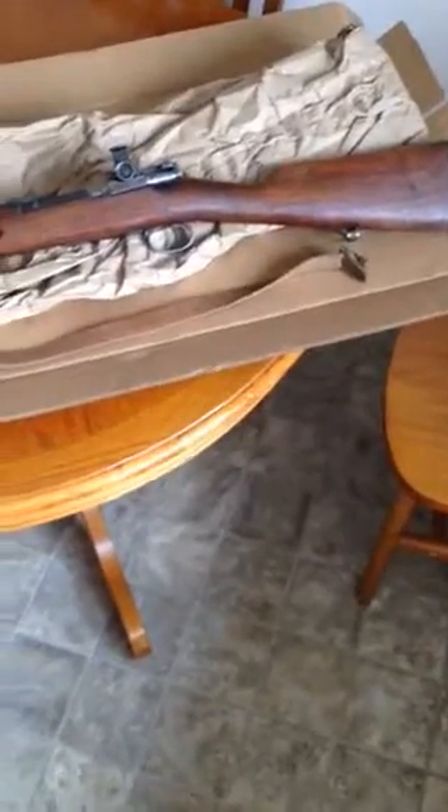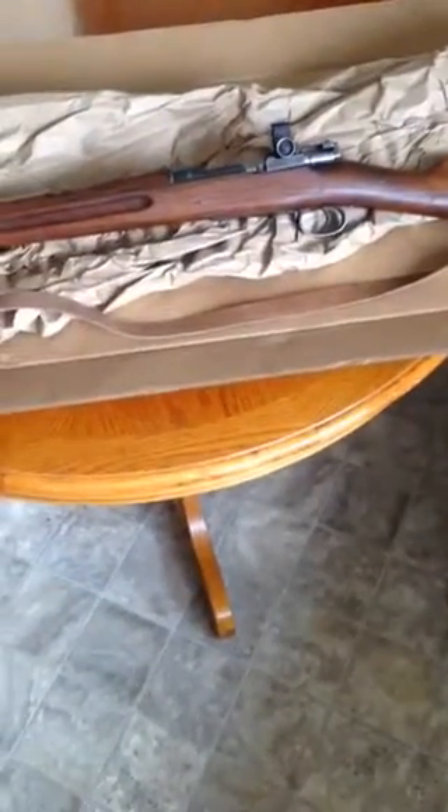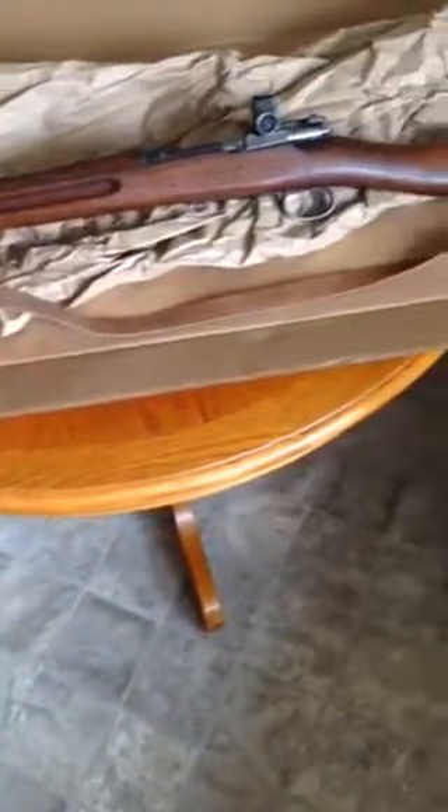Swedish M96 with the original diopter sights on it. Just got it today. Couldn't wait to unbox it so I didn't video that, but I thought I'd record this bit of it here. It's all numbers matching. The original diopter sights on it, which I had never really seen before until I saw these guns advertised on Tradex Canada's website.